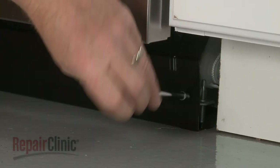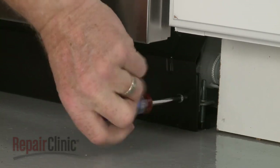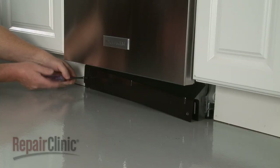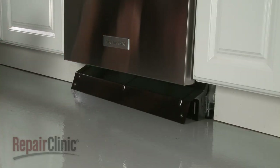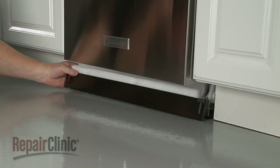Use a quarter-inch nut driver or a Phillips head screwdriver to unthread the mounting screws securing the lower access panels. Remove the outer panel, along with the inner panel and the attached insulation.